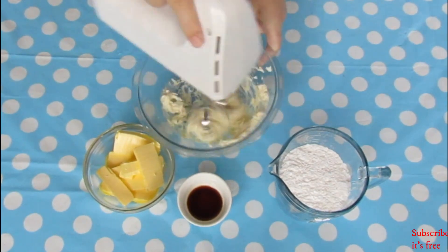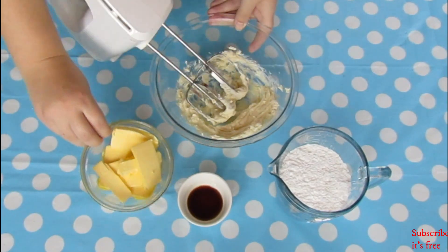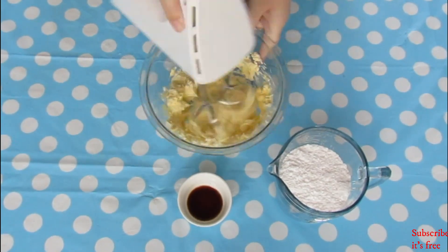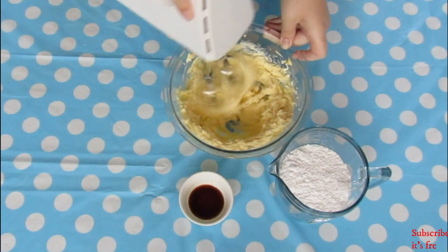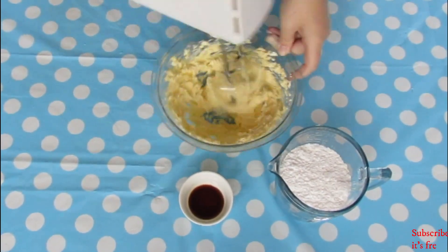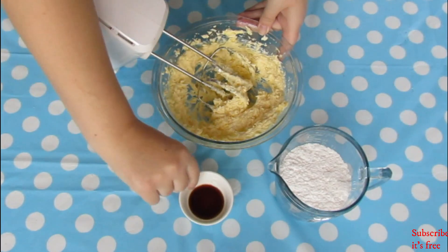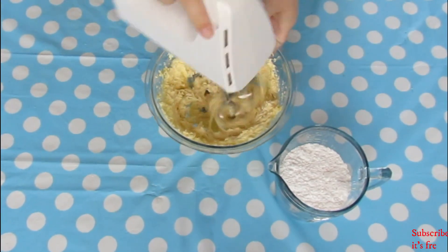In a bowl with 4 ounces of cream cheese, add in 2 ounces of butter and mix until smooth. Add in 1 teaspoon vanilla essence and continue mixing until well combined.